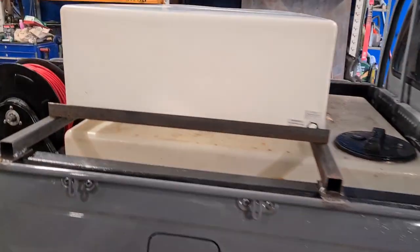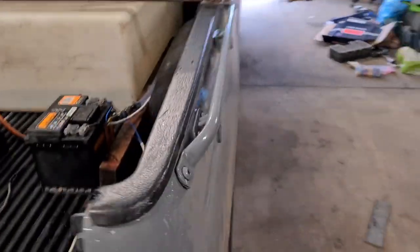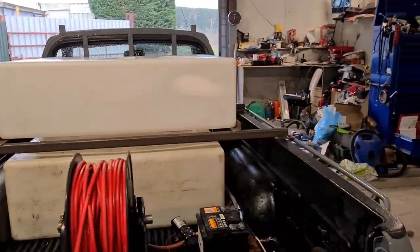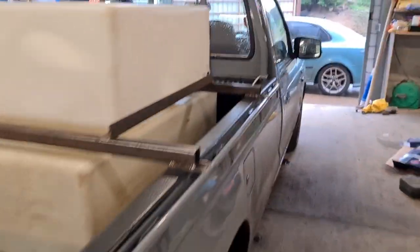So we're just measuring up and squaring up the top tank - obviously I don't want it to be skew-whiff. There we go, that's how the top tank framework is going to be - it's just the beginning of it.